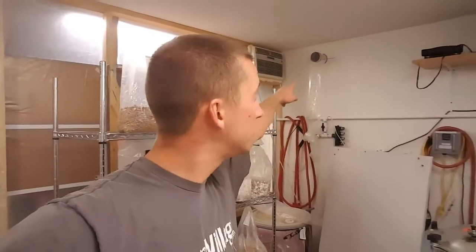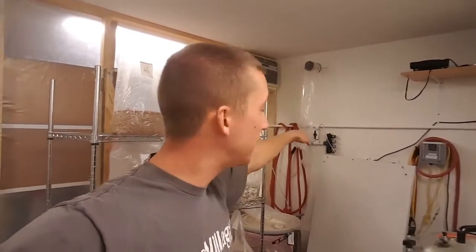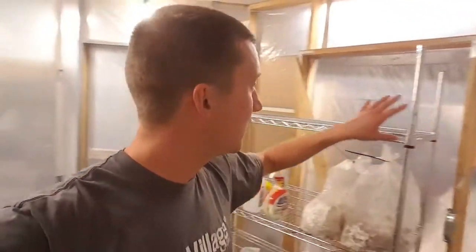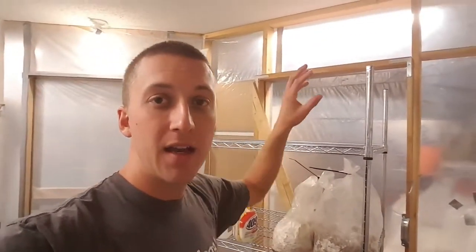I vent out through the dryer duct during the summer when it's hot, and during the winter I vent through here into the grow room — it sends the steam in there, which heats and pre-humidifies the air a little bit. Especially in the winter it's hard to humidify air, so this serves double duty.